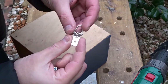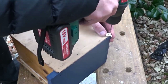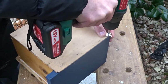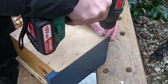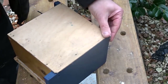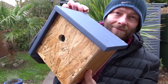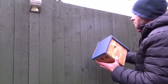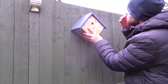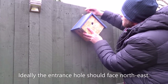And finally to fix the box to a fence or a wall I'm just using this little picture hanging bit of hardware. And that was the box complete. For now I'm just going to hang it on the fence just for demonstration purposes but I'll soon find a home for it, and ideally the box needs to be facing north east.